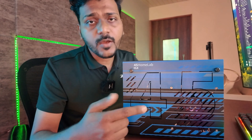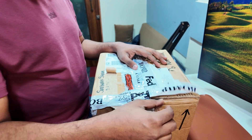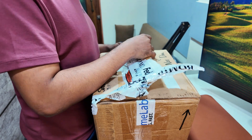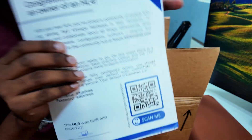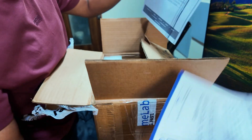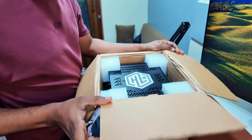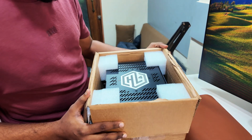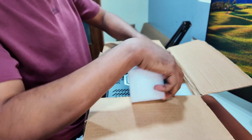This is the box for the HL4 from 45HomeLab. I've just removed the tape and haven't taken the device out yet. Inside the box you get a congratulations card from 45HomeLab along with the box contents. You can see the name HL4 written on it, and I got mine in blue color.